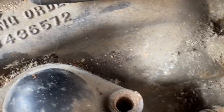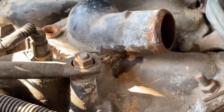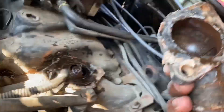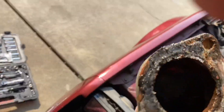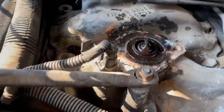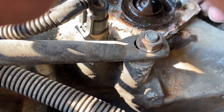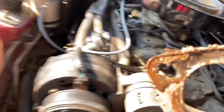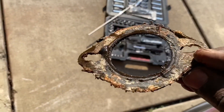Let me pop this off and see what it's looking like. Highly doubt I could do it with my hand — oh, nope, there we go. Yeah, yuck, this is disgusting. Look at that — and it's probably the OEM paper filter.